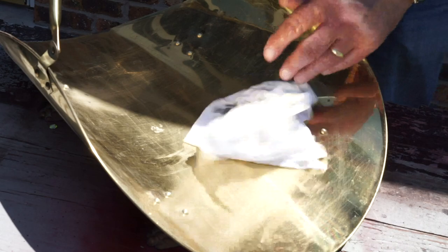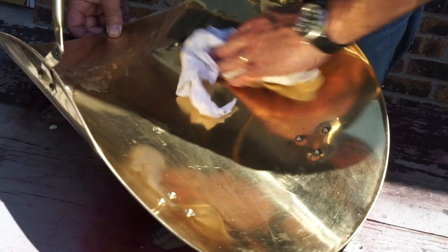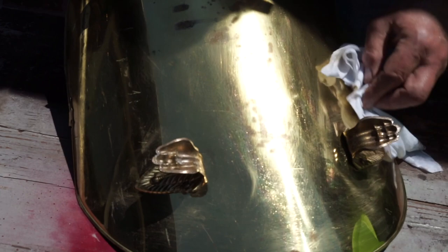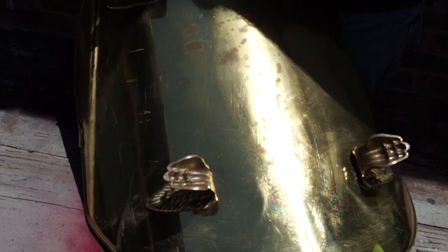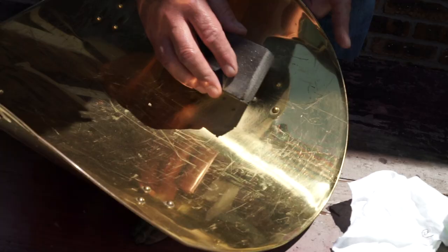Just using a rag with a very mild solution of dish soap and water, just to get all that dust off from the sanding sponge, and you want to clean that all off because we want to have a nice clean surface for the paint to adhere to. Make sure that this dries. We're doing this outside — always a good idea to do any kind of spray painting outside in a well-ventilated area. We have a nice sunny day today, so this should dry pretty quickly.